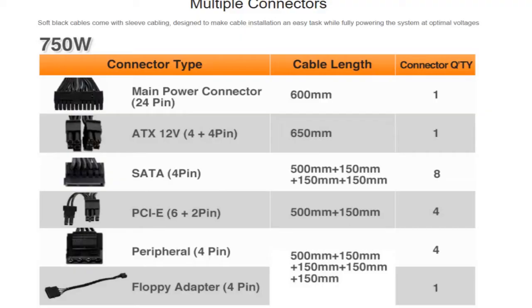It comes with a 24-pin main power connector, an ATX 12-volt 4+4 for your motherboard, eight SATA connectors, four PCIe 6+2 connectors — I'll have to investigate that more — four 4-pin Molex connectors, and one 4-pin floppy adapter.